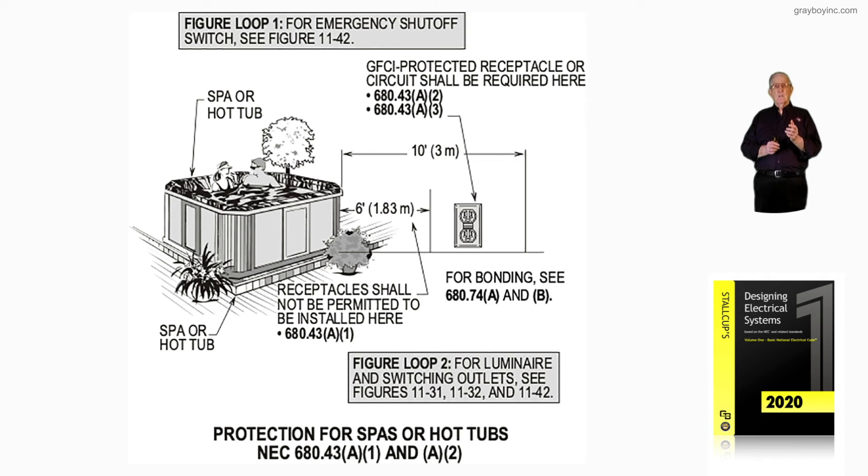Notice the location of the receptacle. It is prohibited within 6 feet of the inside walls or edge of the spa, as required by 680.43(A)(1). The bonding rules and everything required are covered under 680.74(A) and (B). There's a 10-foot rule of location, and then there's a 6-foot prohibited zone where the receptacle cannot be installed, but it must be GFCI protected. Figure 10-35 illustrates what locations are prohibited and permitted in accordance with 680.43(A)(1) and (A)(2).